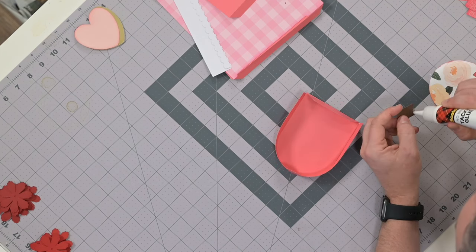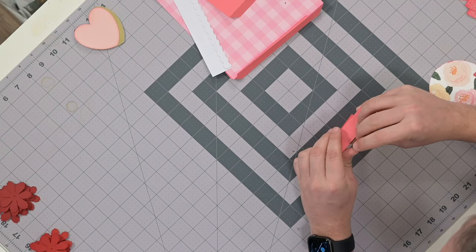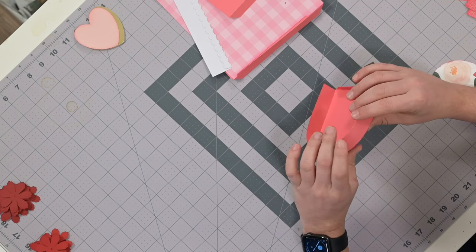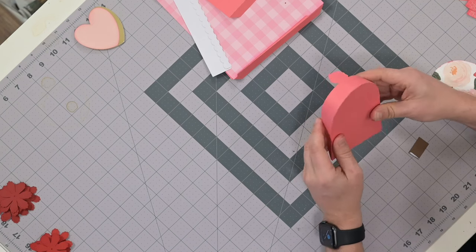If you have any gaps, just grab a scrap piece of paper, throw a little bit of glue in there, and hold it in place until it's nice and flush. It's never going to be completely perfect, but we sure can try.